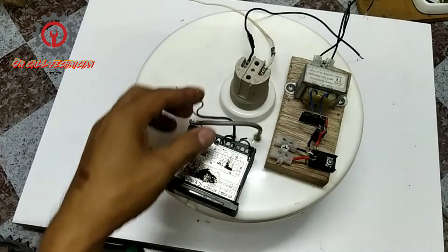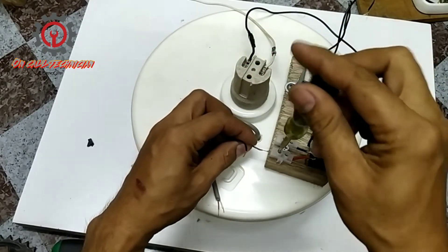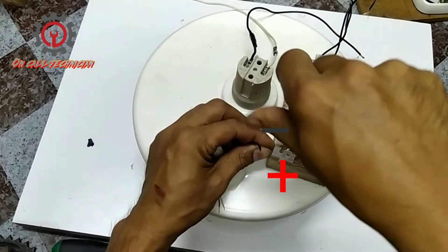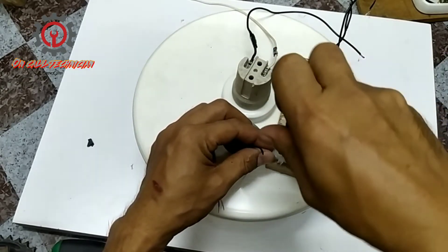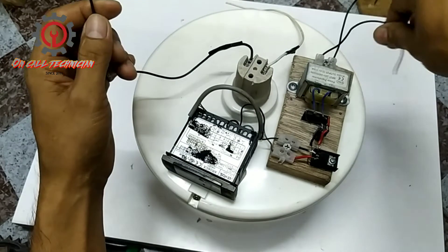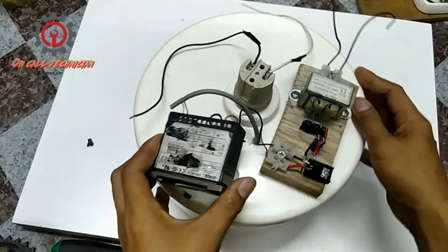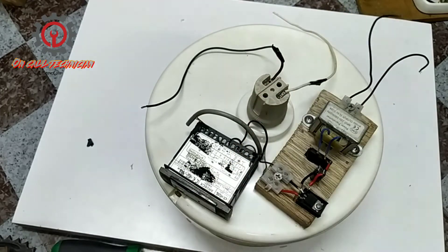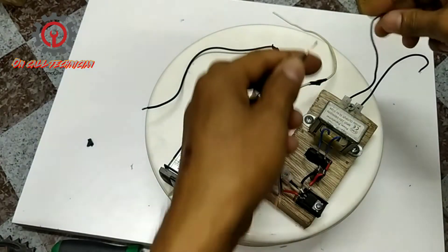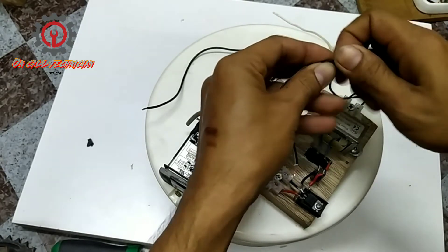That's why I made an adapter here — a regulated 12-volt rectifier. This is 12 volts and it has a polarity, so this is my positive and this is my negative. In electronics, red stands for positive and black stands for negative. I'm going to extend the wire a little bit since it's short.